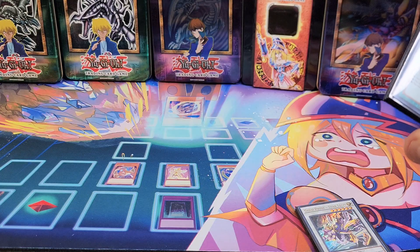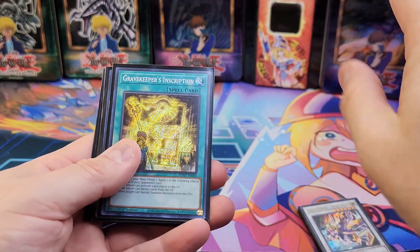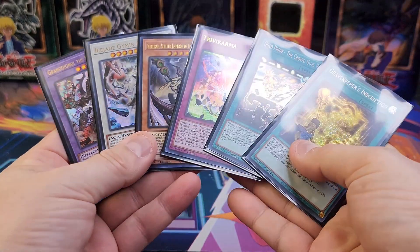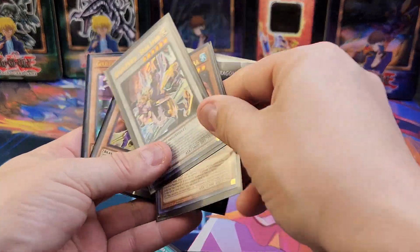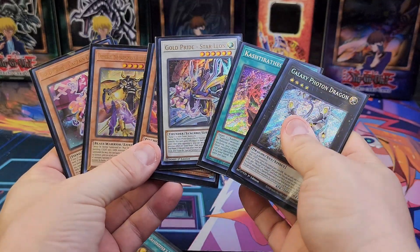Let's do a little recap, guys. Do not buy loose packs — it's not worth it. You can buy boxes, booster boxes, or cases, that's all good. Just do not buy loose packs. One winner is going to get these cards right here, and the second winner is going to get these cards right here. Good luck, guys, and thanks for watching.